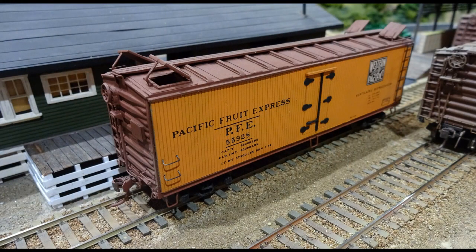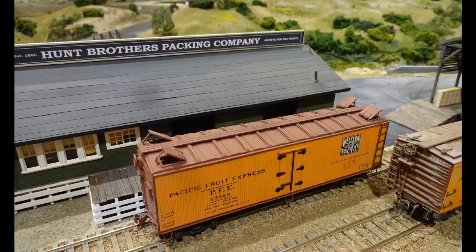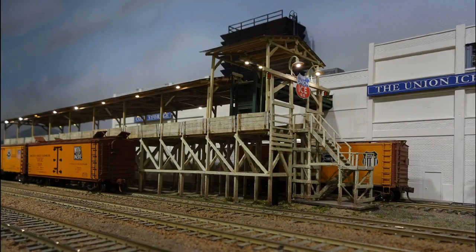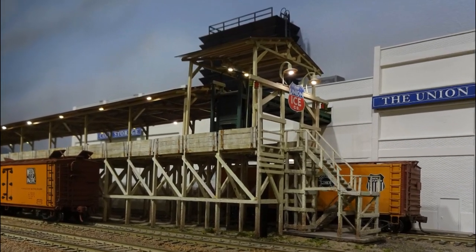Pacific Fruit Express once had some Western Pacific participation — this model brings that back to our layout. It was scratch-built some years ago, mostly from wood with metal hinges, latches, and car ends. The Ice Deck was featured in a construction article in Railroad Modeler magazine — since then, the canopy and lighting were added. The Ice House is from several small-man warehouse kits by City Classics, with the windows filled in.